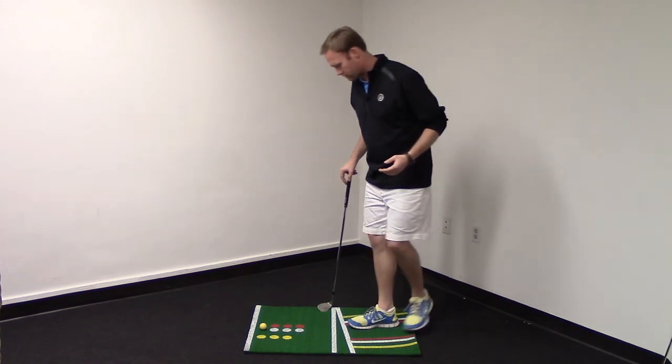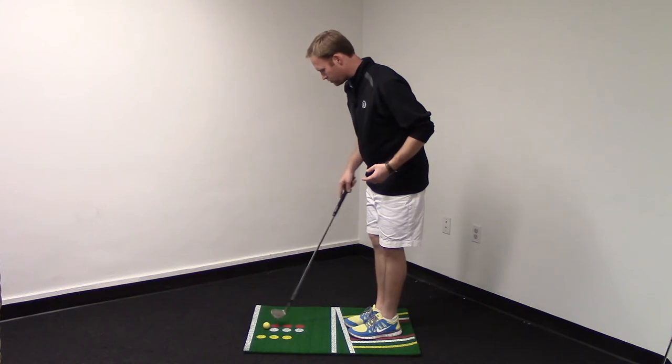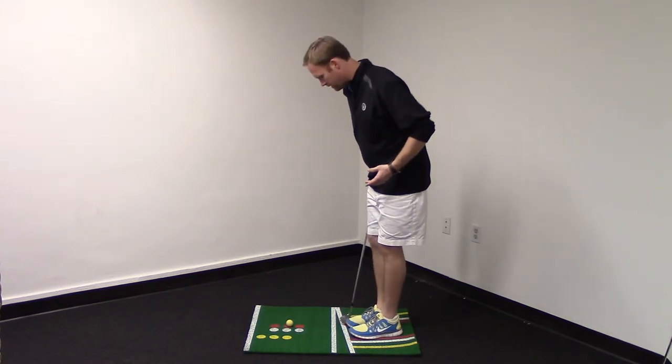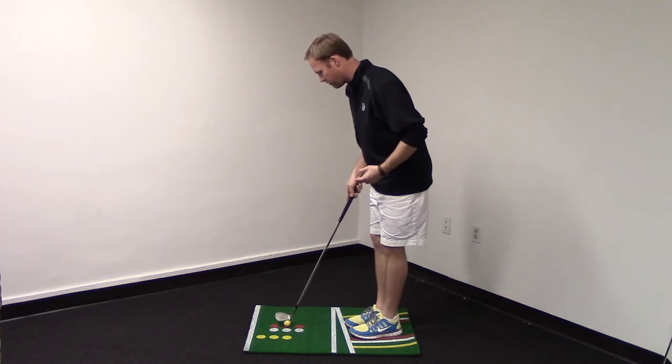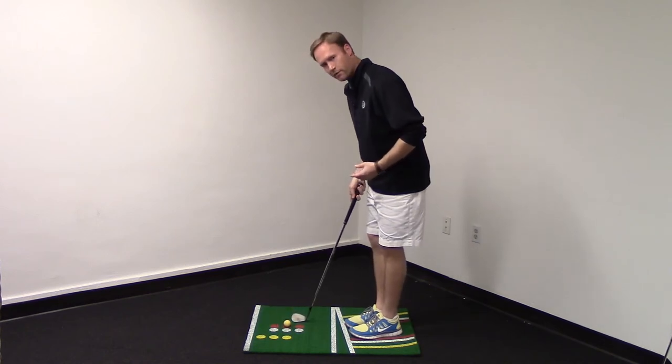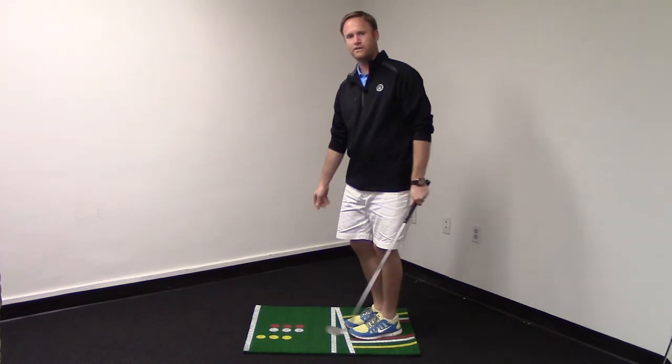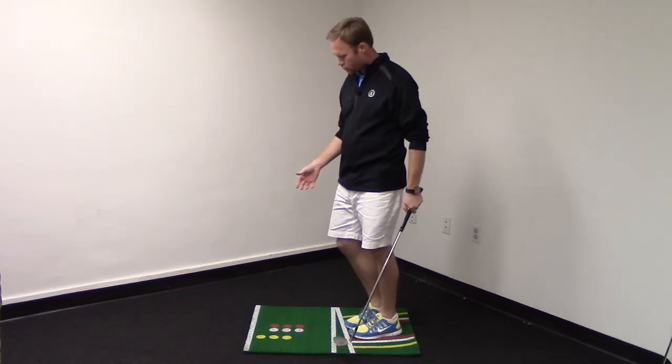If you want a chip shot, you put your feet on the red markers, put your golf ball on the red marker, and you're set up. You get your feet close together, get your stance open, and it gets the golf ball positioned right in the middle of your body for a chip shot. You can just hit a nice chip shot here. That's going to show you how to work on your short game.